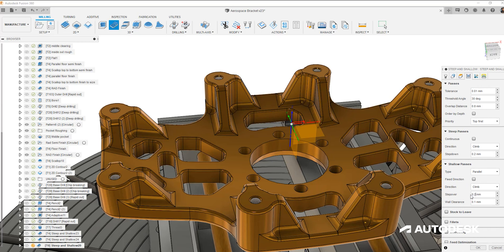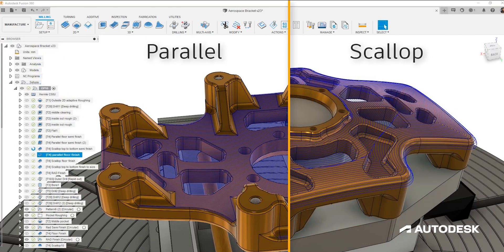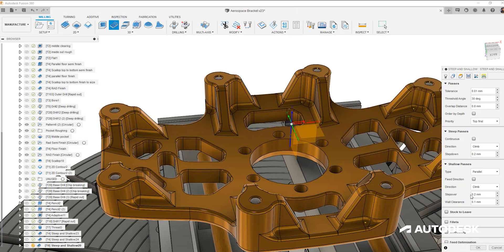This will change depending on part geometry - for example, the top of this component will benefit from the scallop over the parallel. Allowing control over fine details such as strategy type, wall clearance, and removal of cusps will reduce the time needed for post-process finishing operations.